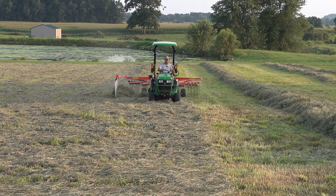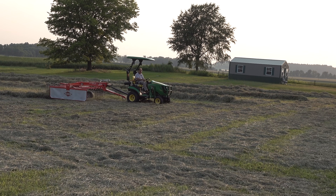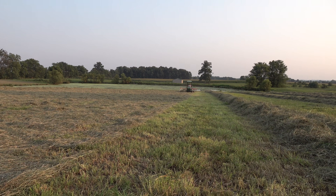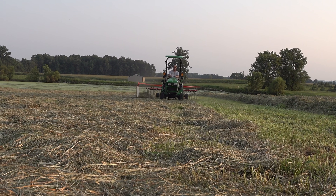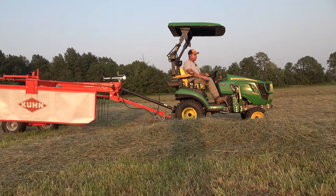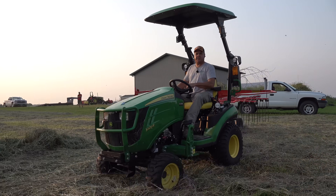I'm running in high range doing this raking. There's no power issue at all — the rake is doing a good job, so high range it is. Matt said he wanted to put these in double windrows side by side, and then tomorrow we'll come through and rake it again, rolling it all into one windrow. You're getting a pretty good view of the cut quality at this point. It looked to me like it was doing a fine job. All I know is it isn't going to take us very long to rake this.